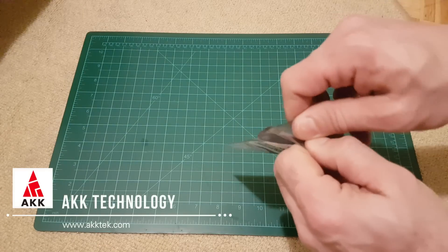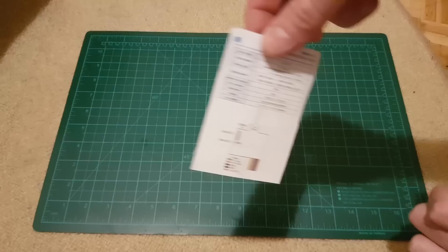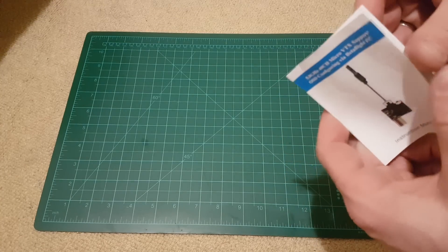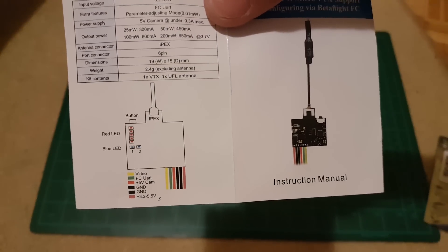I'm going to open it now. This is the manual as usual, just a couple of pages with a frequency chart and connection diagram.